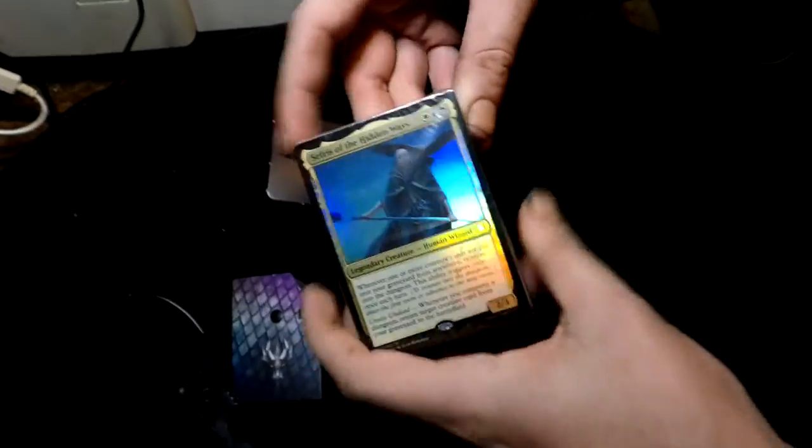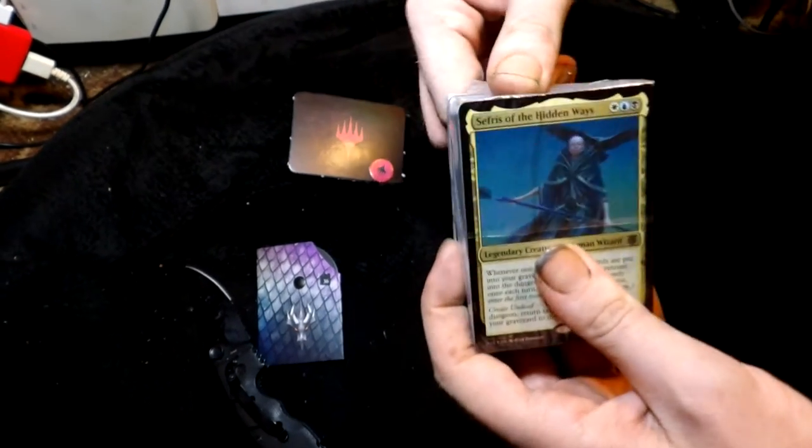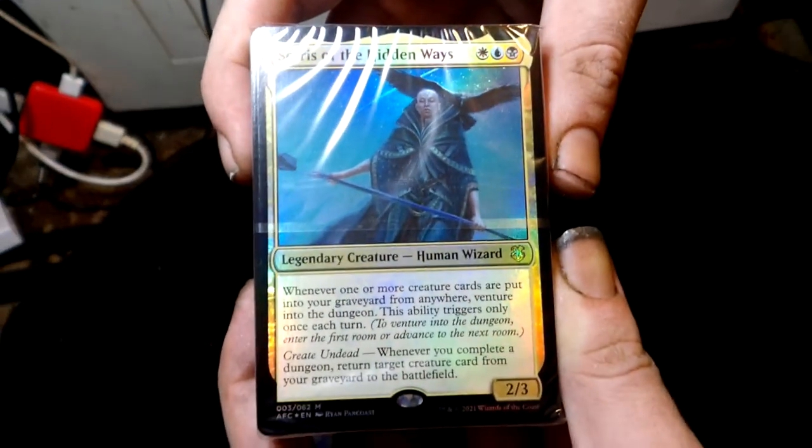This is 'Dungeons of Death' — the premier Commander deck. Alright, the unpacking main event: ripping the plastic. Oh yeah, that feels so good. It took a little longer than I thought. We already read this one to you — Sefris of the Hidden Ways — she's shiny.